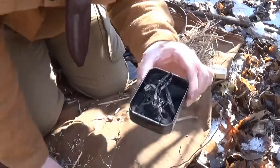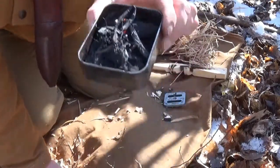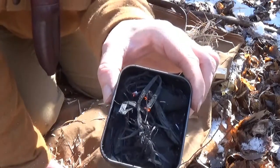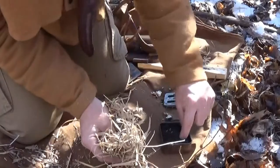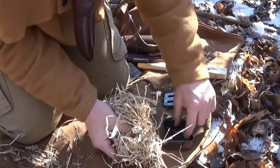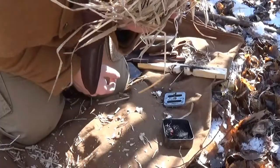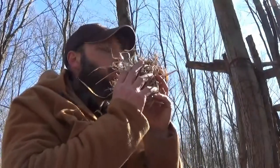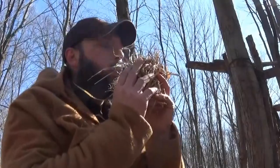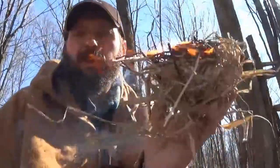There you go — burning in a couple different places. I just transferred some of the charred material into the little baby bird's nest. There you go. Rock plus belt buckle plus charred material equals fire.